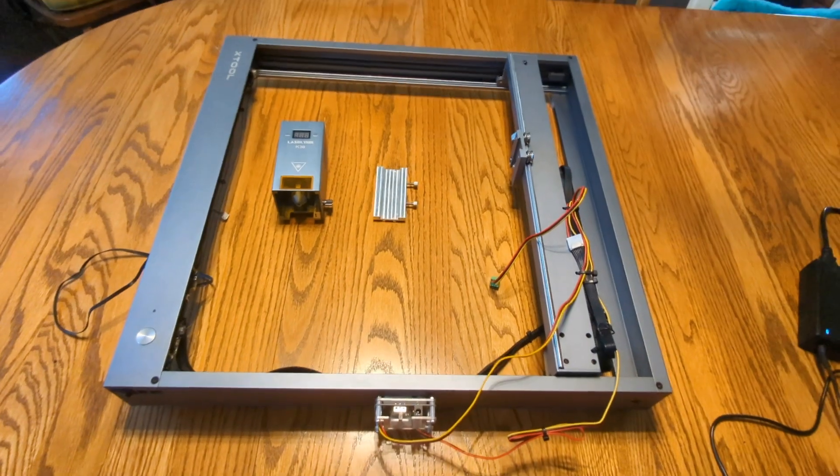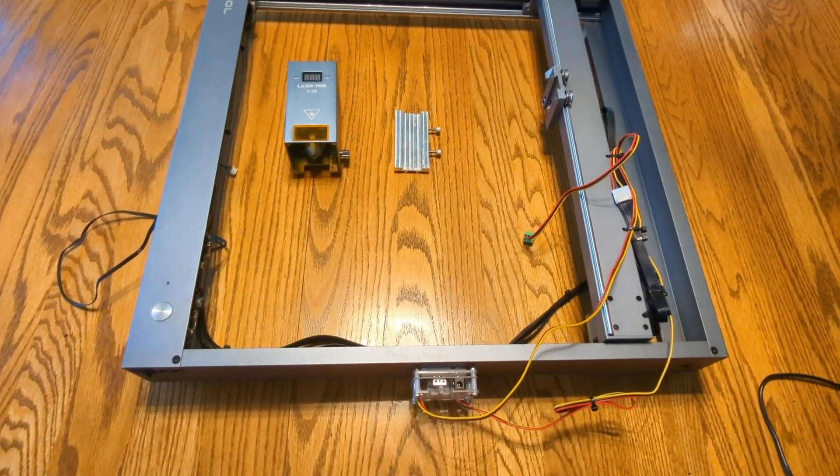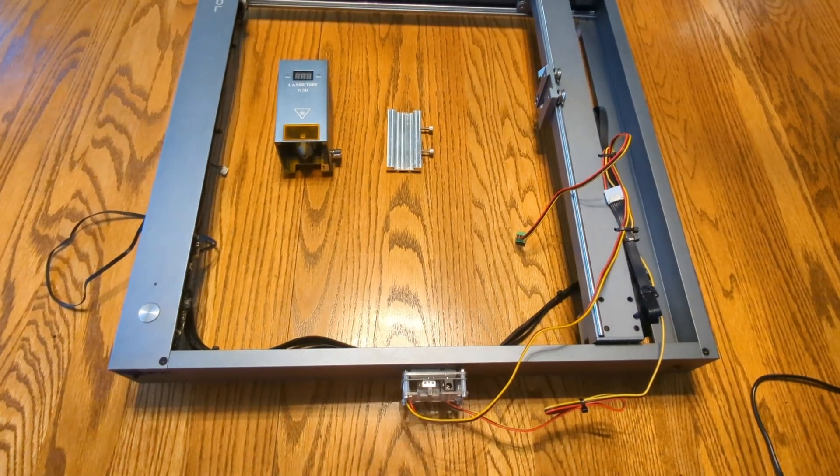Hi, this is how I installed the Lasertree K30 laser module on my Xtool D1 non-pro machine.